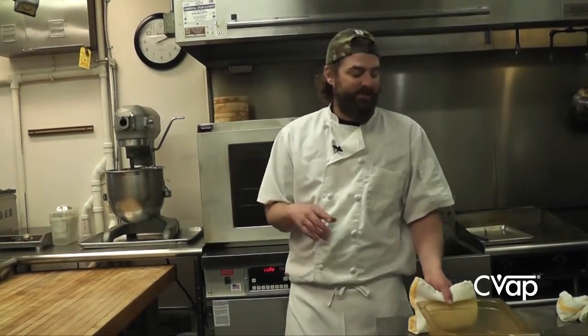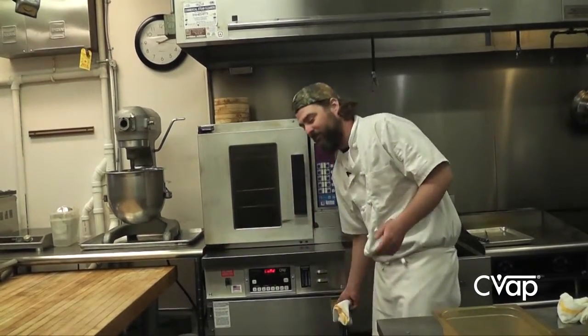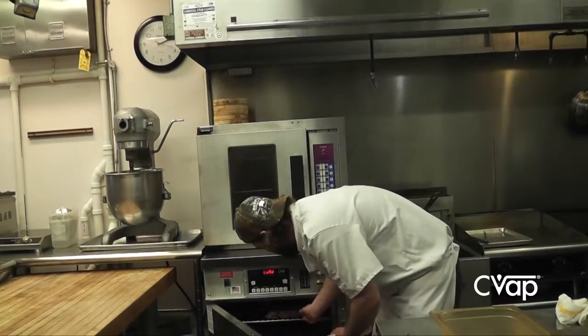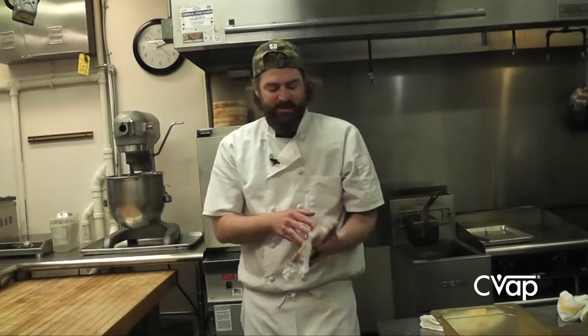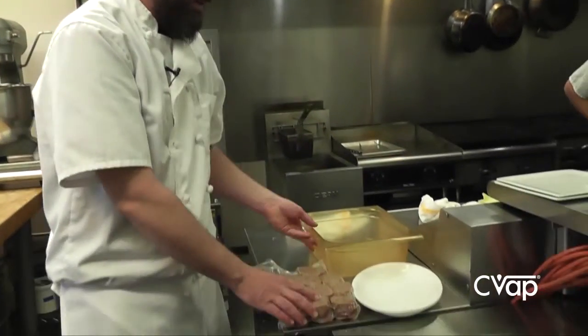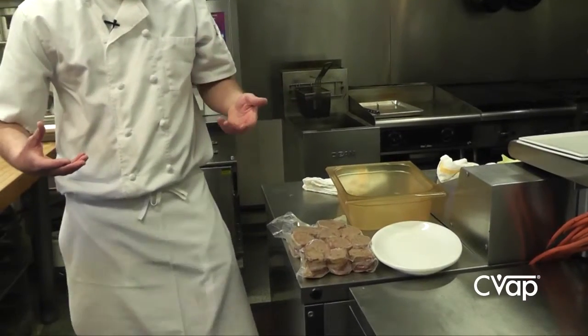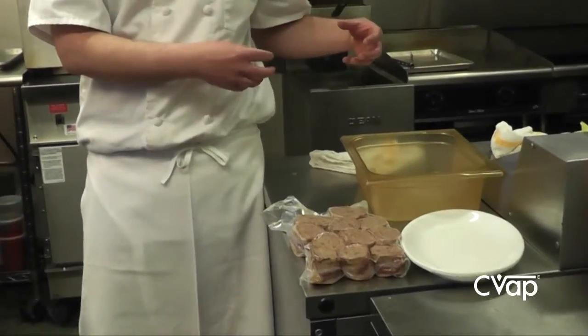One example of something that we hold through service is kind of a fun little dish that we do. We also do it at Blue Plate at lunch. We make a bacon-wrapped meatloaf. When we actually do this from scratch, we have our roll and we have the bacon rolled up.